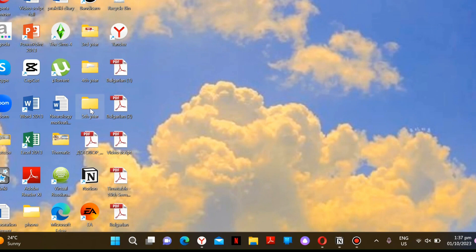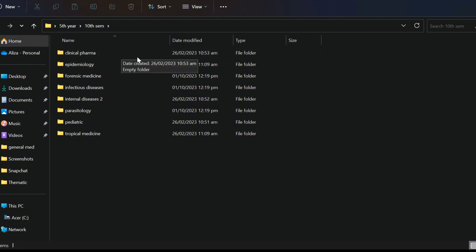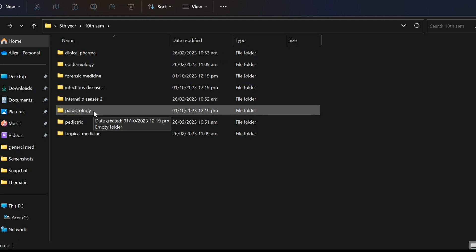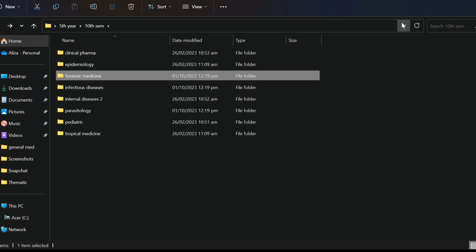On my laptop, I separate my courses into several subjects, and in each subject I put all the lectures, notes, and everything I get from my professors or download from the university website. Here's my fifth-year folder, divided into two semesters — ninth and tenth. This is my tenth semester, divided into subjects like clinical pharmacology, epidemiology, forensic medicine, etc. Each subject is divided into lectures and practical exercises. Everything is empty for now, but I'll add more throughout the semester so I don't have to search for anything at exam time.